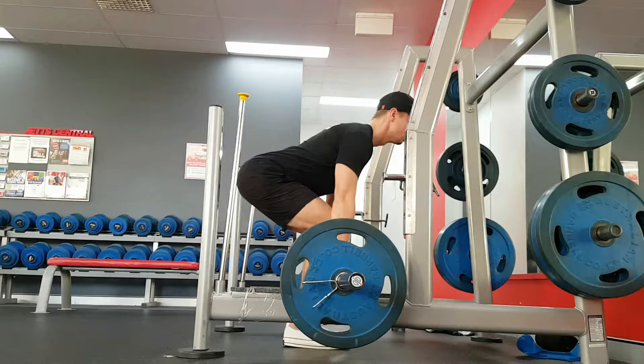Next, you want to make sure that you've got a nice neutral spine. To help with this, I normally think about sticking my backside out and sticking my chest out.